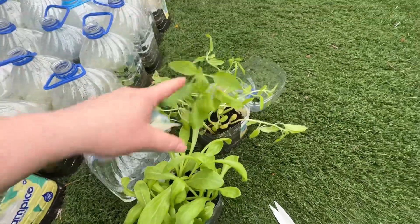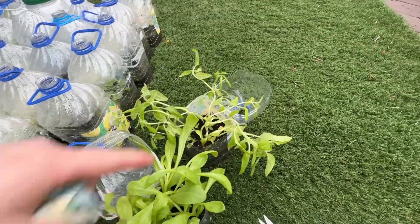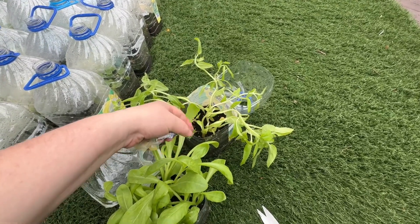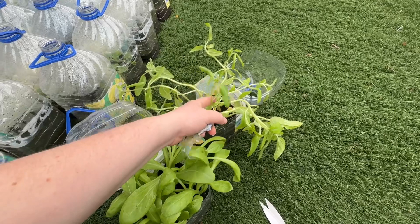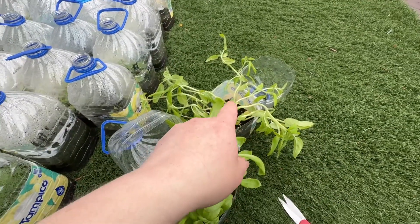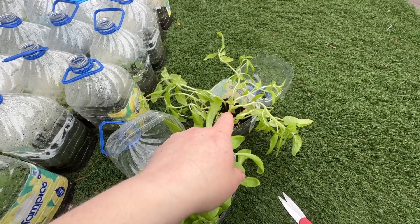Hopefully them being this big, the squirrels and chipmunks will leave them alone. I feel like once they get to a certain size they don't bother them as much as they do when I plant seeds directly in the ground.